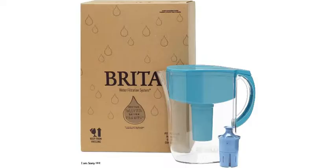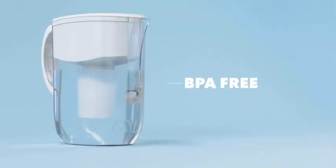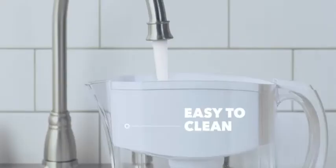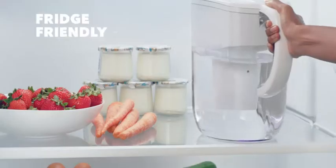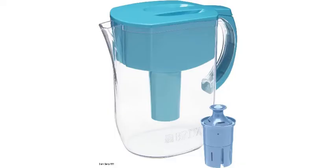Number 1: Brita Long-Last Everyday Water Filter Pitcher, Turquoise, large 10 cup. We found it removes chlorine to improve the taste, as well as other chemicals such as heavy metals, carcinogens, pharmaceuticals, endocrine disruptors, and more, according to our review of third-party lab test data. Not only did it impress as our best overall pick, but it also doubles as our best value pick thanks to both its low upfront and low yearly filter replacement cost.